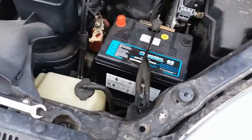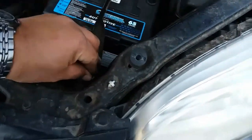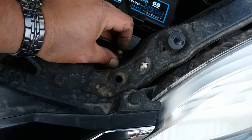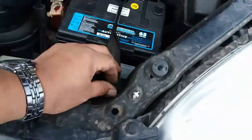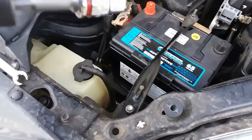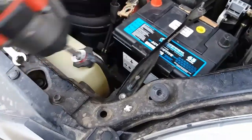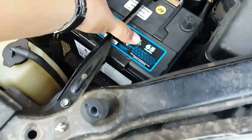Alright, there it is in its place. Now we're going to grab our 10mm screw and it's going to go right in here. Once you have it in there, we're going to use our 10mm socket to drive it in. Not too much, just enough to get it secured. Perfect — battery is not going anywhere anymore.